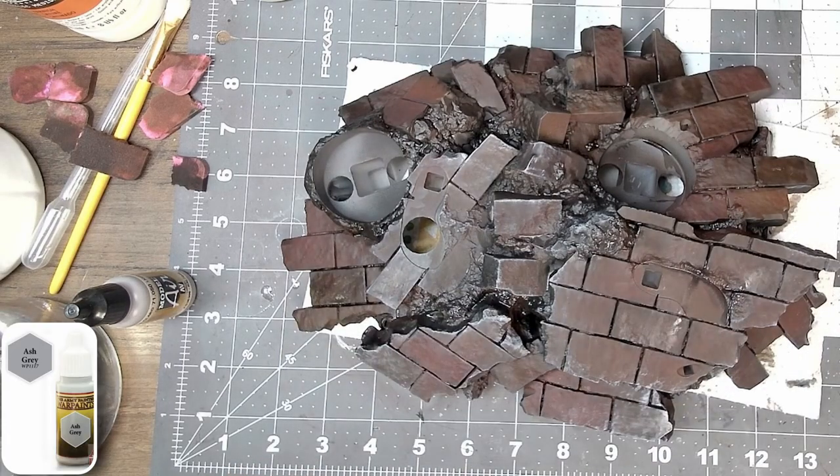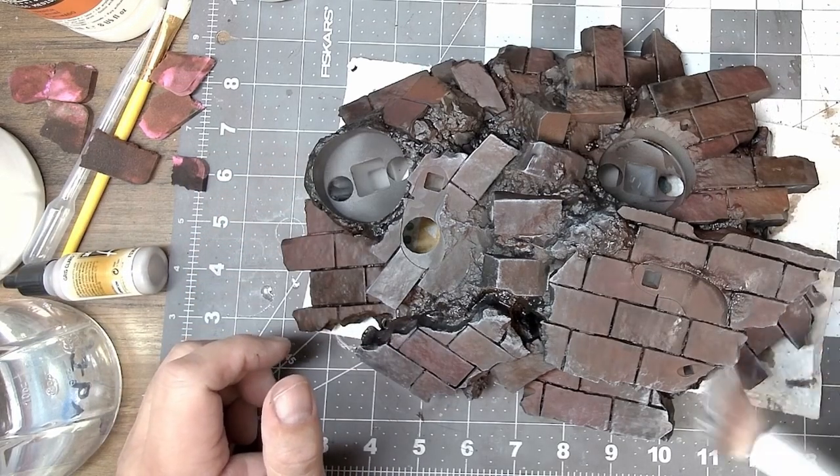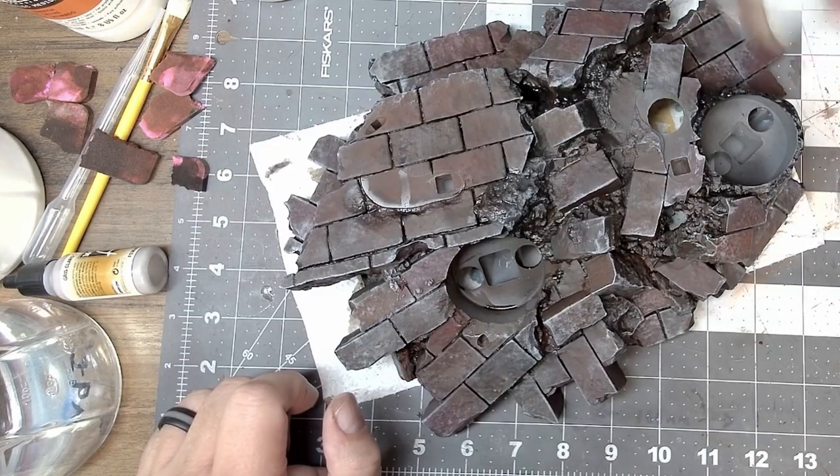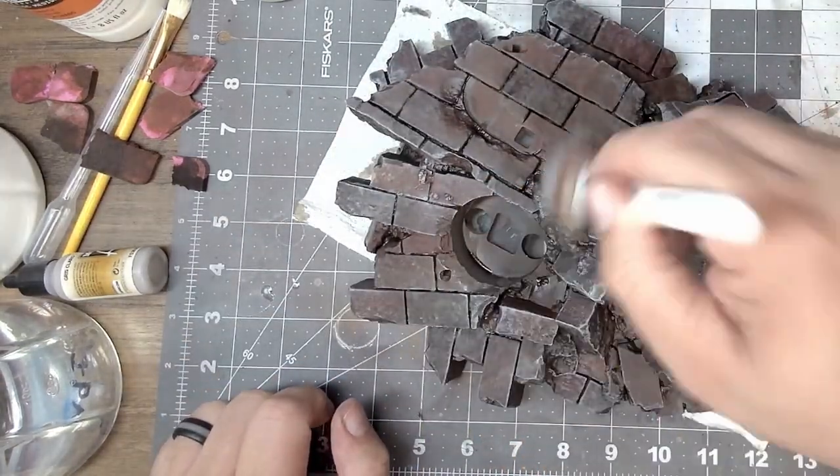I dry brush the whole base using ash gray. This gives it a concrete, debris, dusty look and feel to it — like there was a big explosion and there's just stuff everywhere.